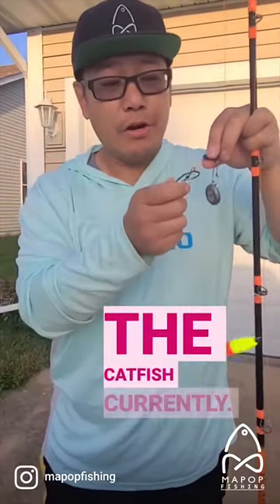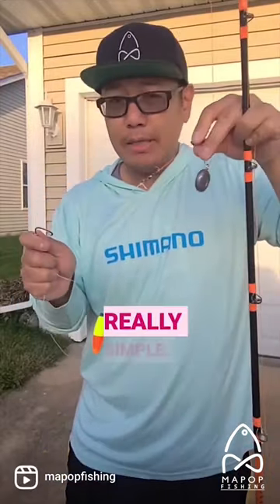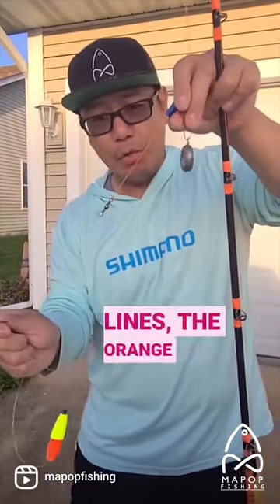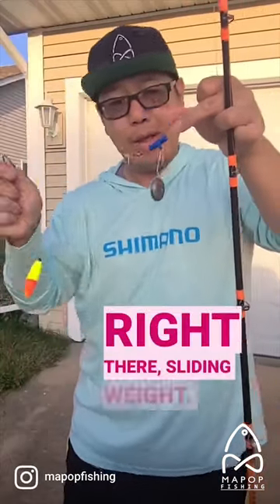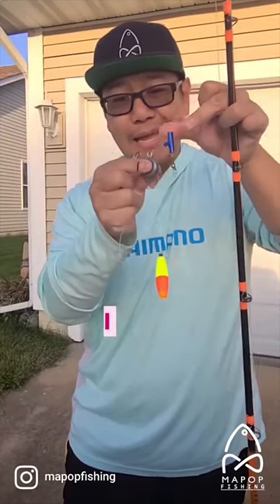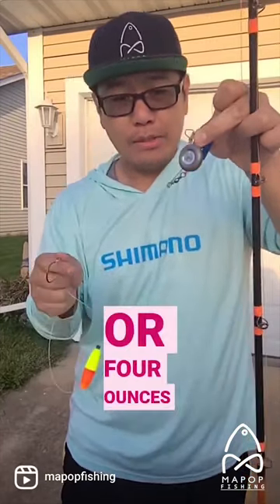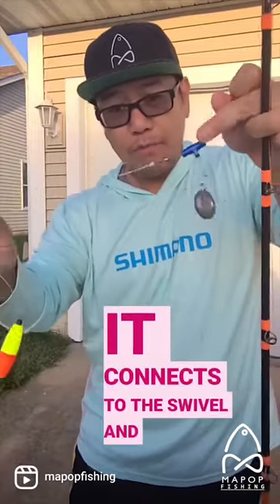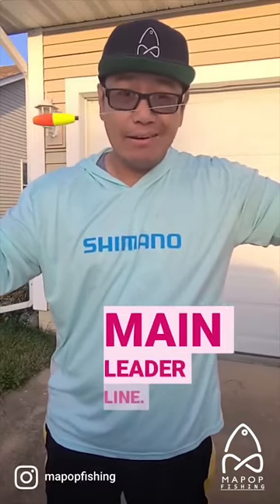I want to show you guys my favorite rig for catfish — it's called the Santee Cooper rig. Really simple. Here's your main line, the orange line you see right here. Then you put your sliding weight, as you can see right there. I have a quick disconnect so I can change the weights whenever I want, whether it's one ounce or four ounces. Then it connects to the swivel, and this swivel connects to the main leader line.